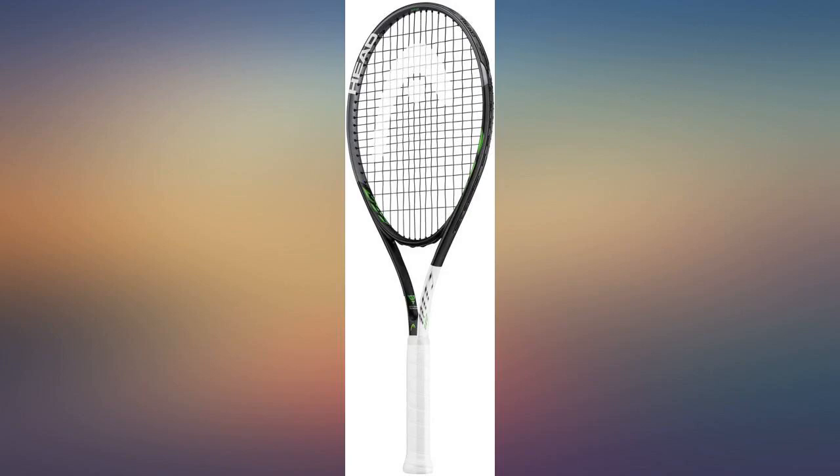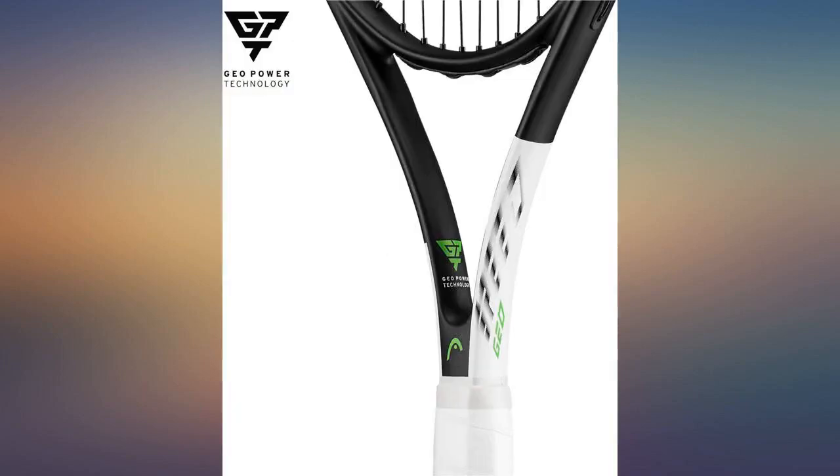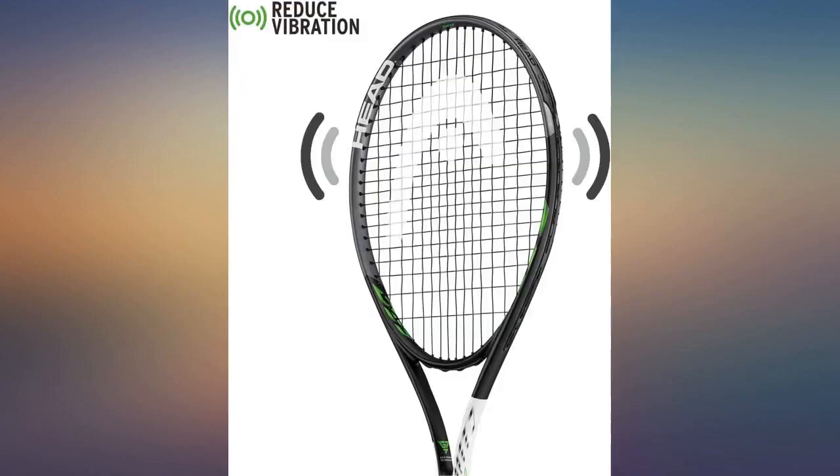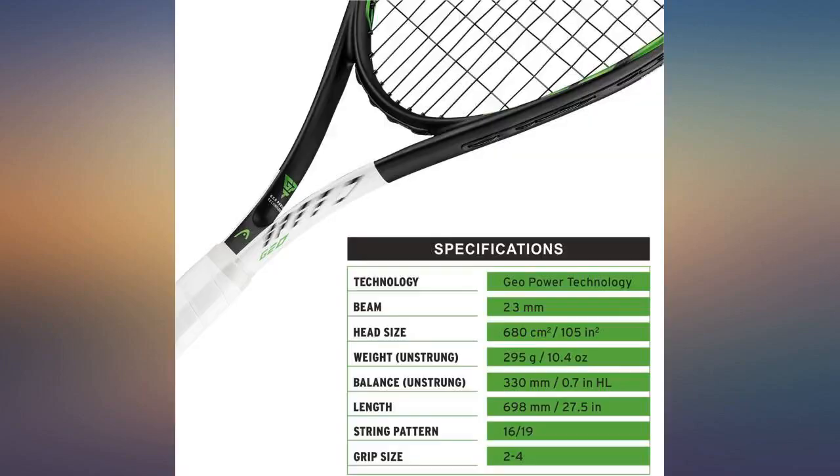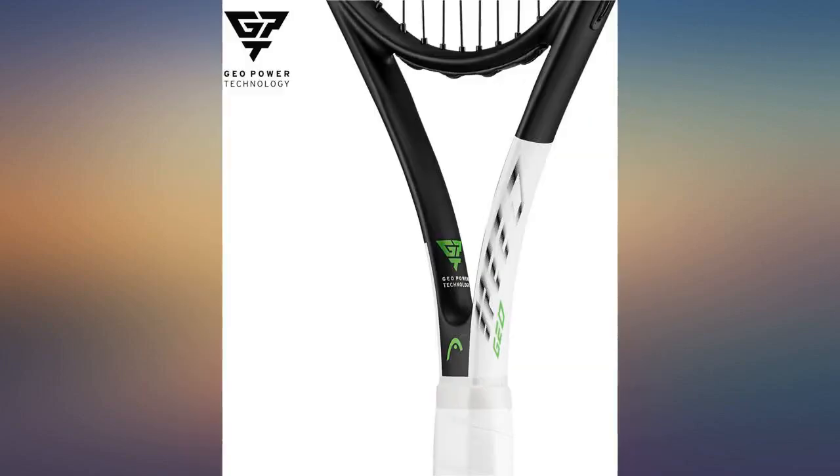The Geo Power Technology, GPT, was very evident and has allowed me to add more power to my game. I highly recommend this racket, especially with a reasonable price tag. I have spent $100 plus on rackets in the past and this one compares favorably to those.